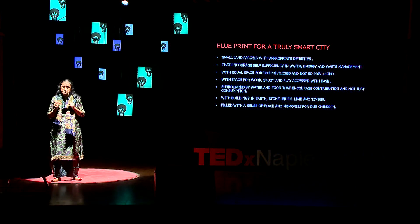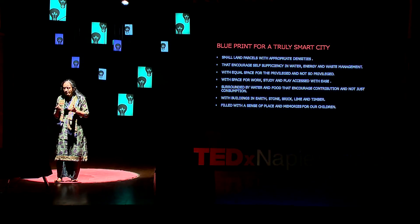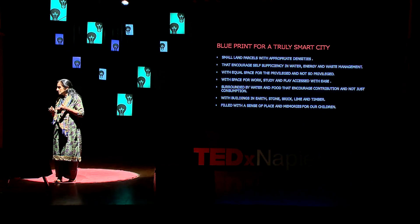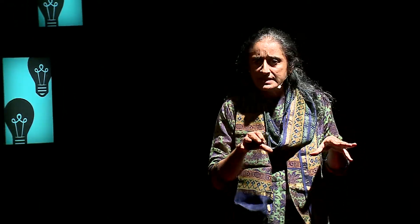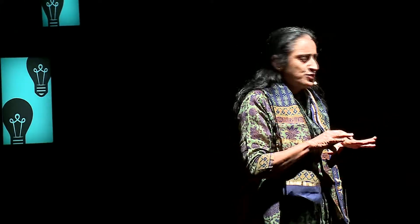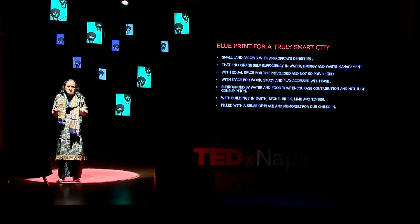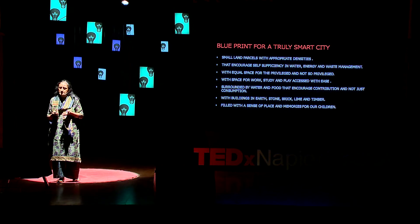And if we could build with natural materials like stone and brick, which are still available, then we would truly have a place filled with a sense of place and memories that our children will be able to carry forward. This is not a dream. This need not be utopian. We just have to strive to keep the settings around our city intact, without spreading humongously and merging into one large, sprawling octopus. If we all work towards that, as we are now working towards conserving our water bodies, then this will not remain something on paper — it can become reality. Thank you.